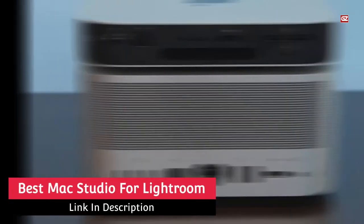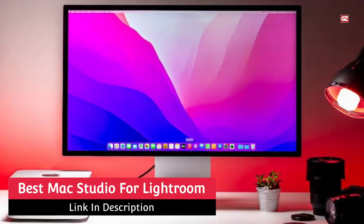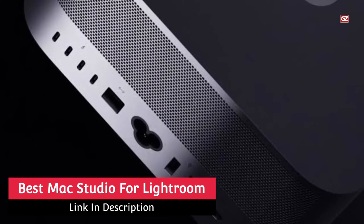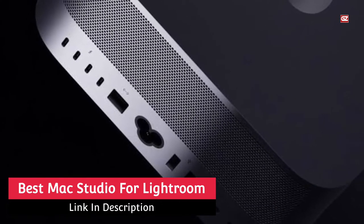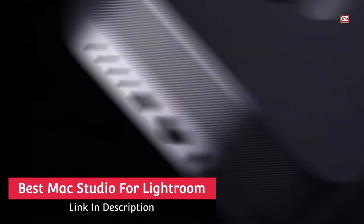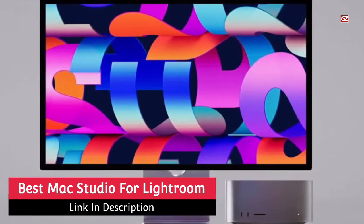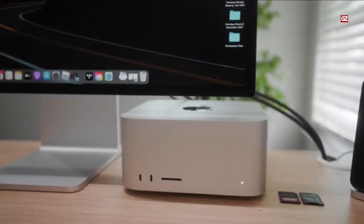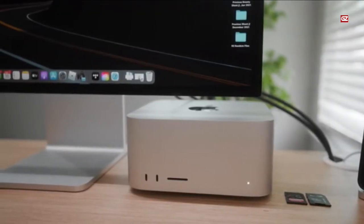The Mac Studio sincerely gives everything I have been asking for and waiting for from Apple for years: an amazing 6 Thunderbolt 4 ports with the M1 Ultra version, 4 with the M1 Max, an SD card reader in front of the machine, USB ports, an HDMI port, and 10Gbps Ethernet.